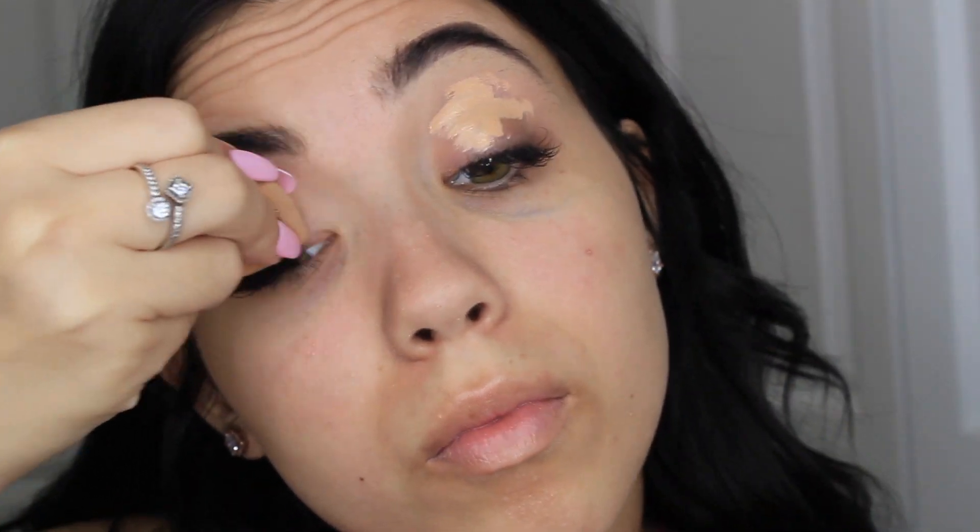I'm going to start off by using the NYX Photofocus Concealer in Light Medium to prime my eyelids, and I'm going to mix it in with a beauty blender or a Real Techniques sponge, whatever. Now I'm just setting my eyelids with some skin-colored eyeshadow.